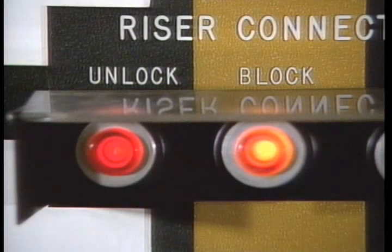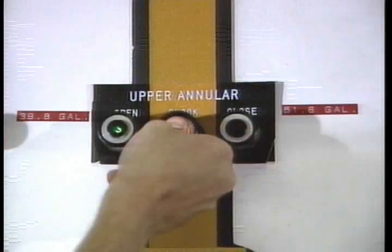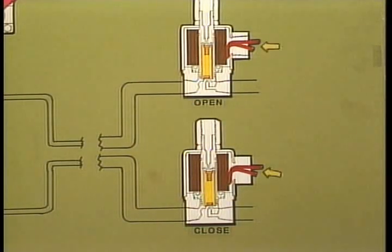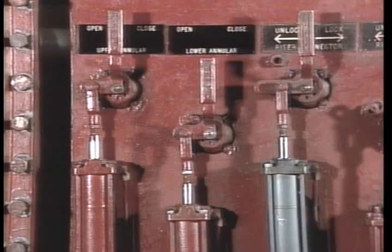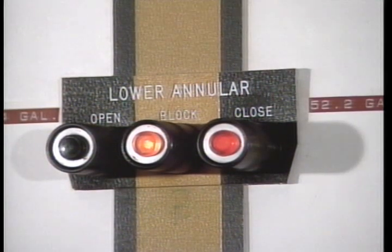In explaining the operation of the block button, there are two possibilities. First, the Kumi system manufactured by NL Schaefer: pushing the block button completes a circuit sending voltage to both the open and closed solenoids. Both solenoids open and allow rig air to act on both the piston end and rod end of the three-position air cylinder, moving the rod halfway between fully extended and fully retracted. The four-way valve, via the mechanical linkage, is forced to the center or block position. The block button indicator light turns on as a result of pressure being removed from both the open and closed pressure switches simultaneously.